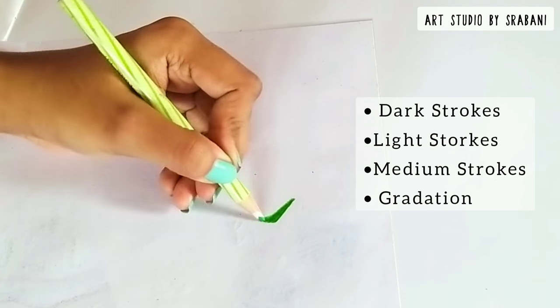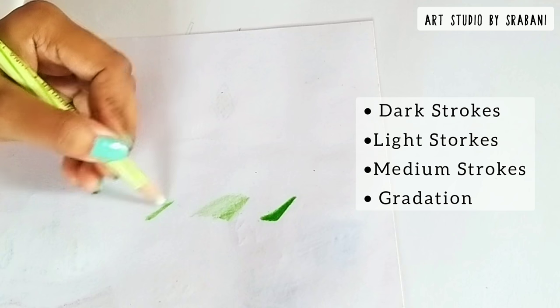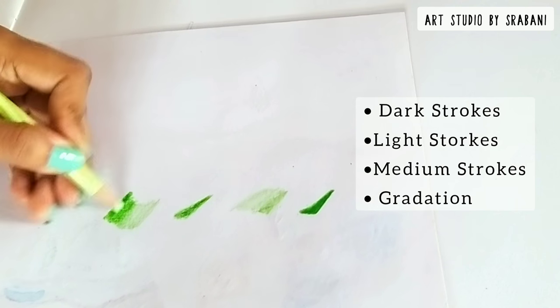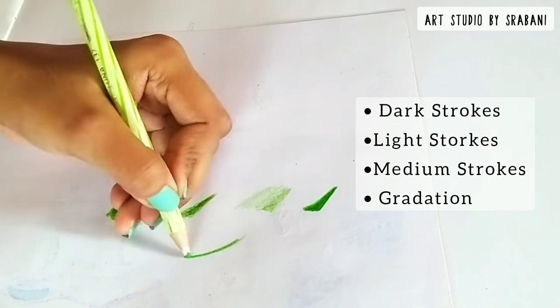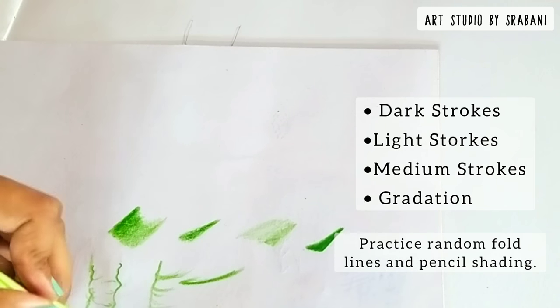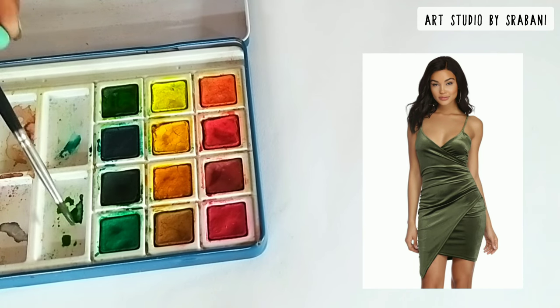Before I move to the pencil rendering, I would like to show you certain important things to remember when drawing with pencil colors. With the amount of pressure you apply, you can easily manipulate the strokes — too much pressure gives dark strokes, less pressure gives light strokes, and medium pressure gives medium strokes. Lastly, you can do gradation, going from lightest to darkest or darkest to lightest. Practice your pencil strokes separately before moving to your main illustrations.